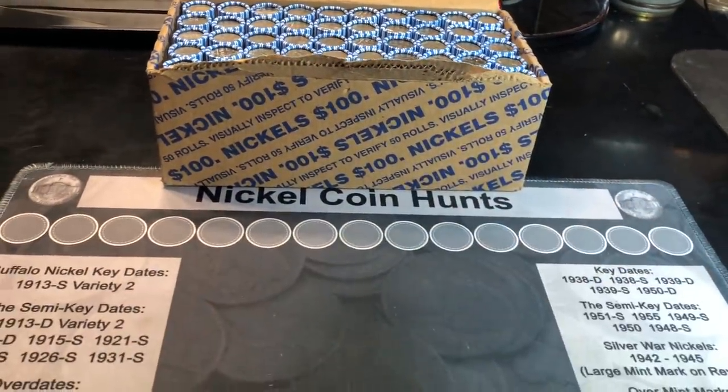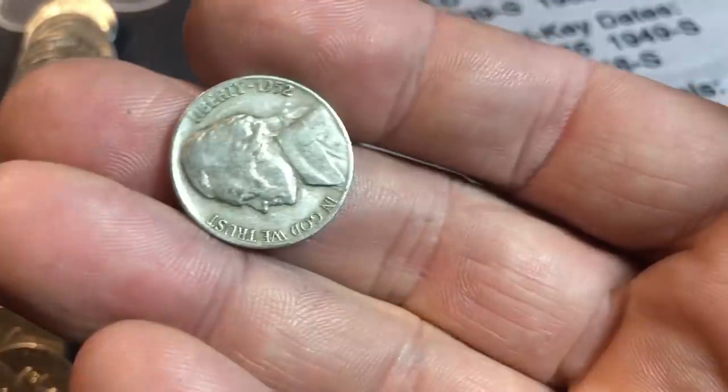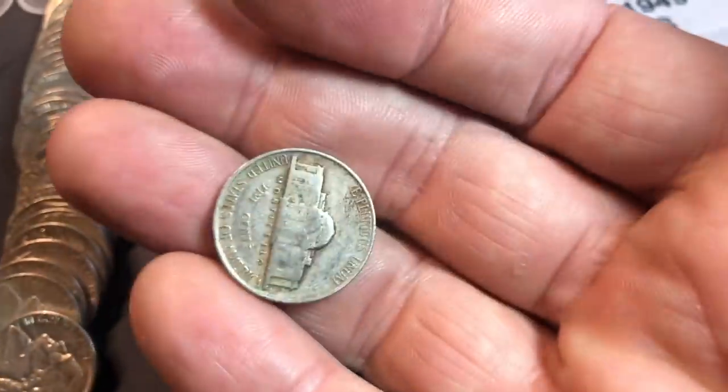Alright, I'll push it back, clean up this flap, and we'll begin the hunt. Roll two of the box is going to kick us off early with a 50s nickel — and it's a 1952 Denver.